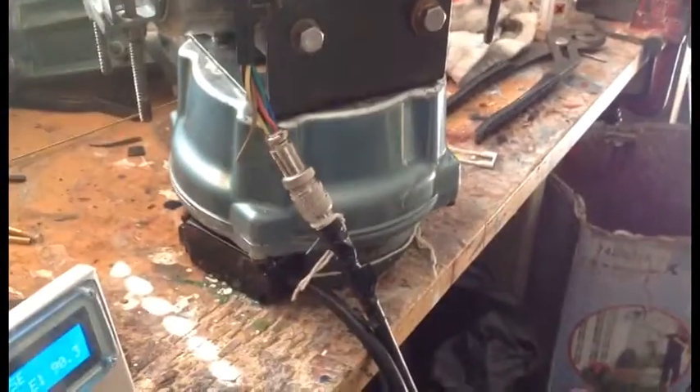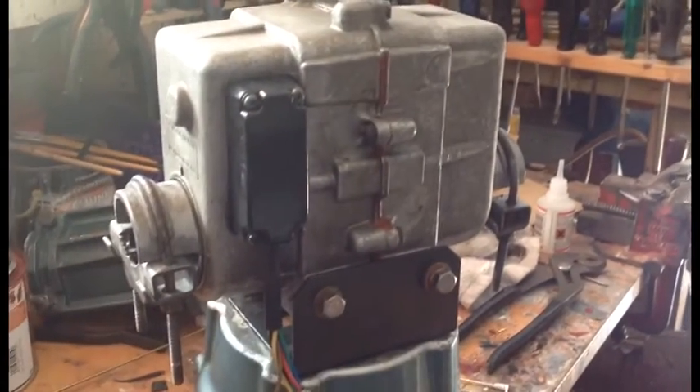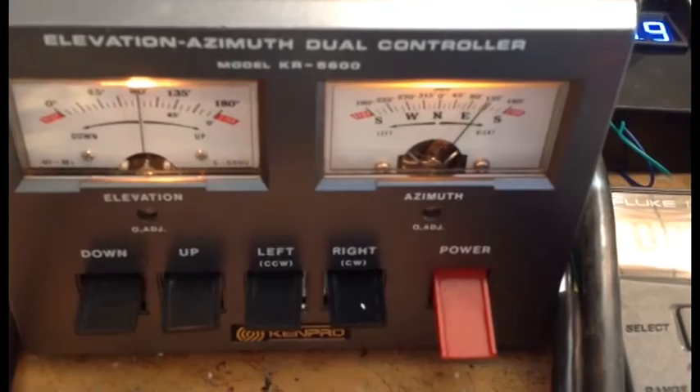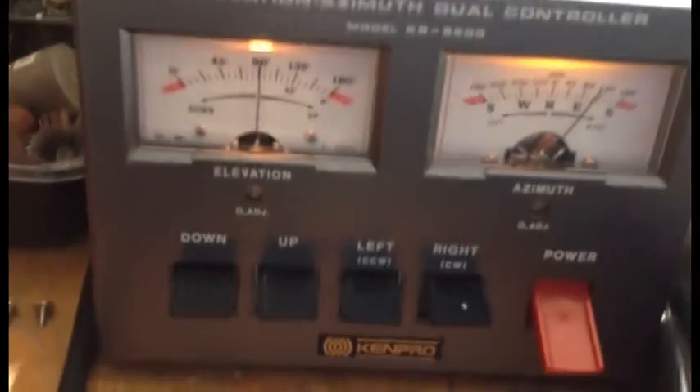Hi YouTube. So this is the Azimuth Elevation Rotator - it's looking a bit tired, could do with a clean up. And there's the rotator control. At the moment this is not fantastically calibrated, even though it does tally up pretty well here. It's not brilliantly calibrated.